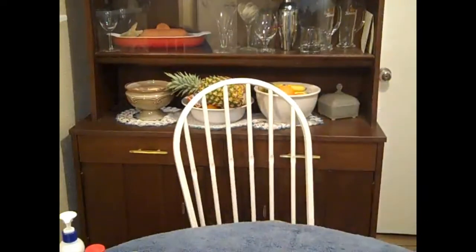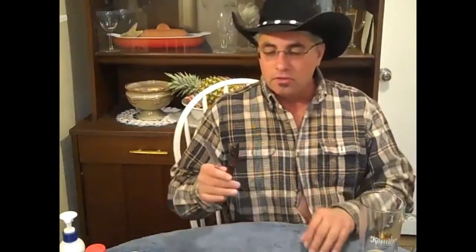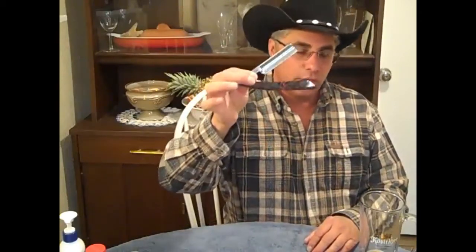Hello, this is Guy Solis, Gentleman's Edge Straight Razor Sales and Service. Today I'm going to show you all the gear that you need so that you can have a nice, comfortable, enjoyable straight razor shave.